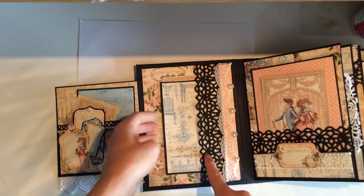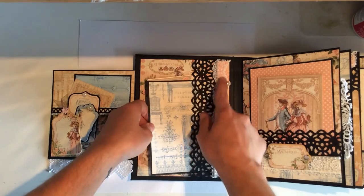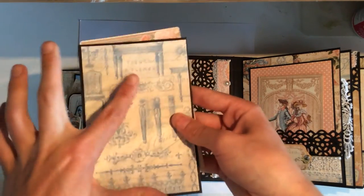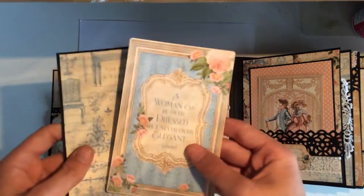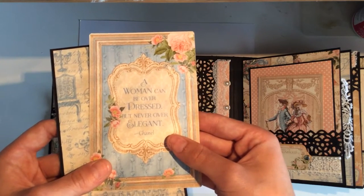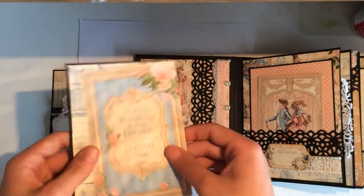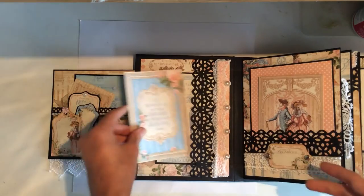This is a large pocket. Did some lace, some flat back pearls, and so on. This is one of my favourite pieces of the paper — the ones with the really beautiful images. Then this is an ephemera piece and it says 'a woman can be overdressed but never over elegant' — and that is Chanel. You can write on that. Then this paper is gorgeous and just puts back in there — ever so simple.